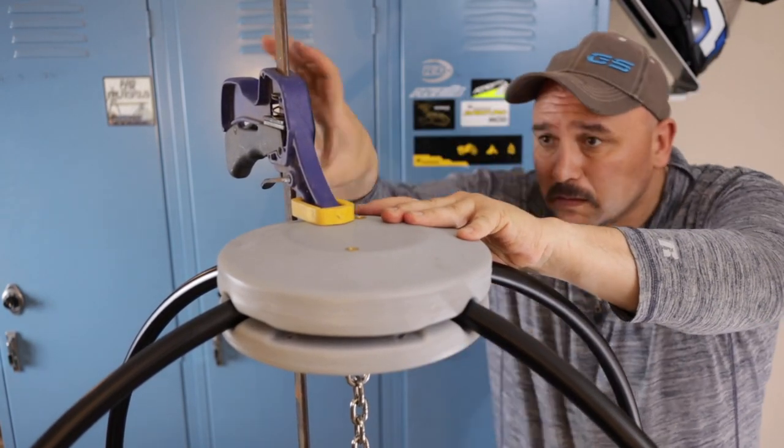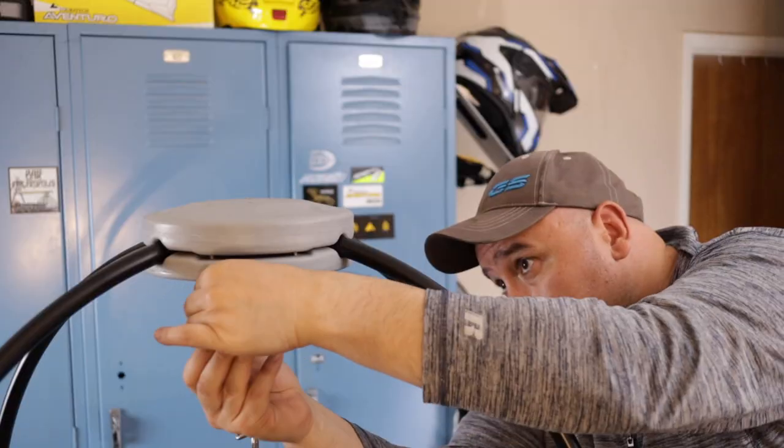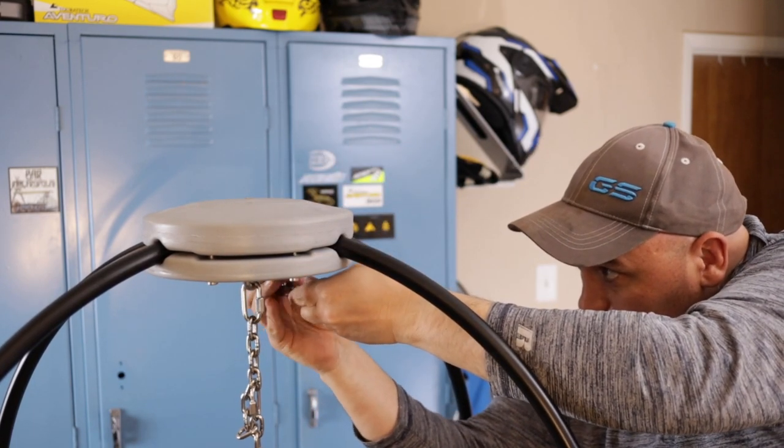You first attach the center part, which will have the chain mount for your dog, and then you put in the outside bolts, alternating sides like the lug nuts of a car tire.